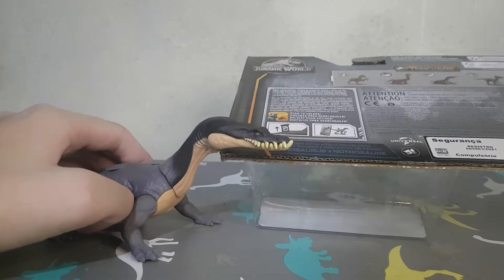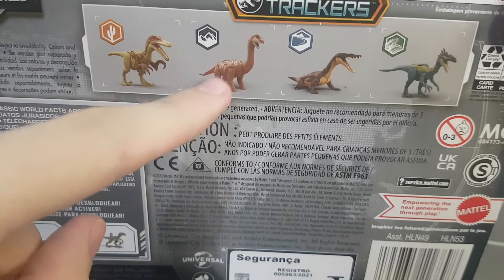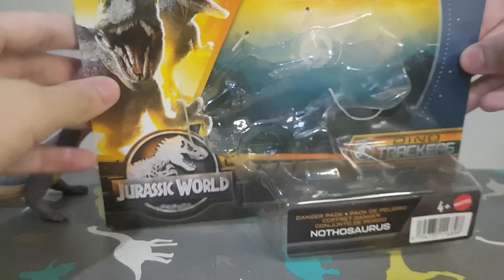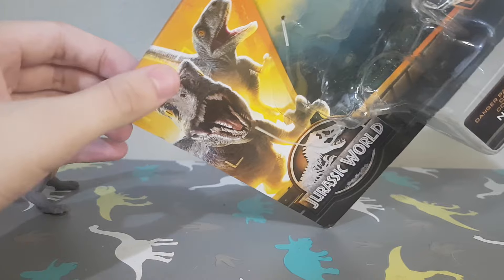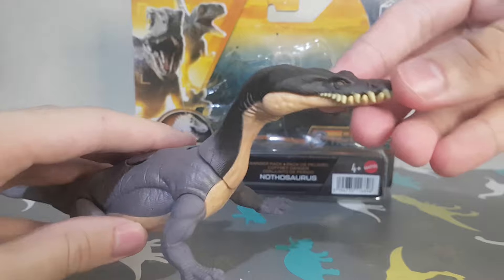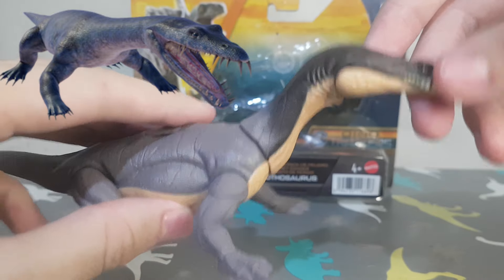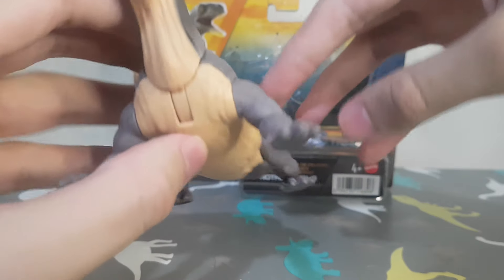It's part of the Dino Tracker line and here we have the Austrorector, Baby Brachiosaurus, Nothosaurus, and then Elaprosaurus, something like that. And here on the box you can see Blue and Beta. Now the Nothosaurus — it's based on the one that appears in Camp Cretaceous in terms of body, but the coloration doesn't look like that.